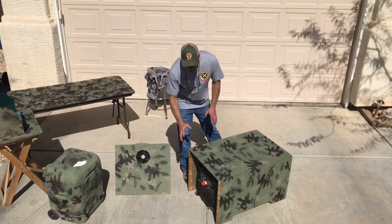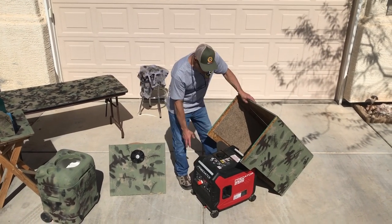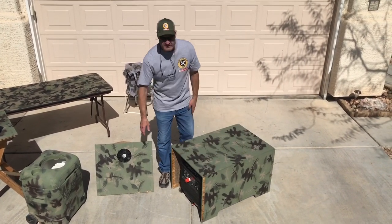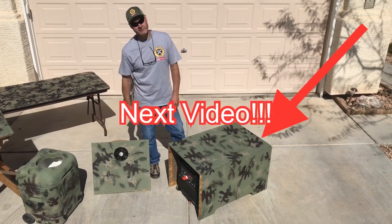Let's talk a little bit more about the sound box. It's the 3500 Predator from Harbor Freight — it's a super quiet generator to begin with, but we made this sound box for it. The next video will be all about this sound box, so make sure you tune in for that.